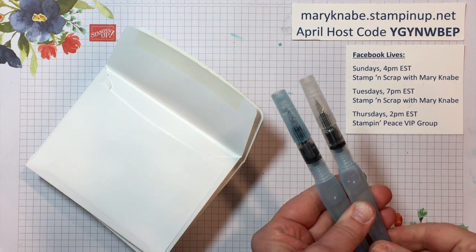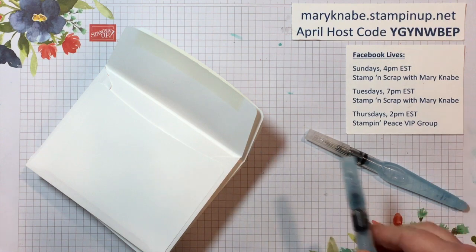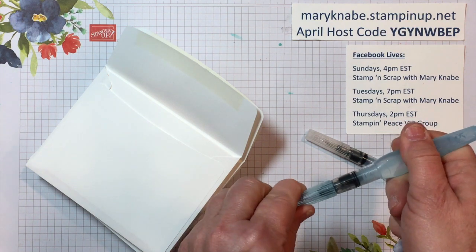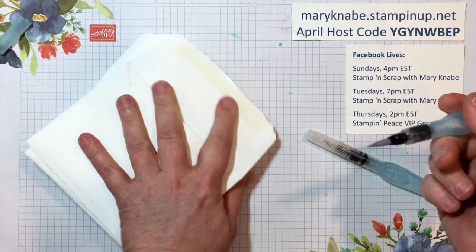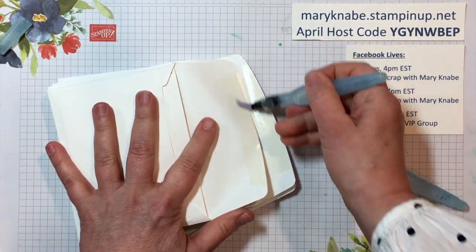But today I'm going to show you how I like to use them to seal our envelopes. I've been doing this for a long time, but it's great especially right now when we're all trying to protect ourselves and keep ourselves healthy, and of course we don't have to taste the ickiness of the sticky envelopes.